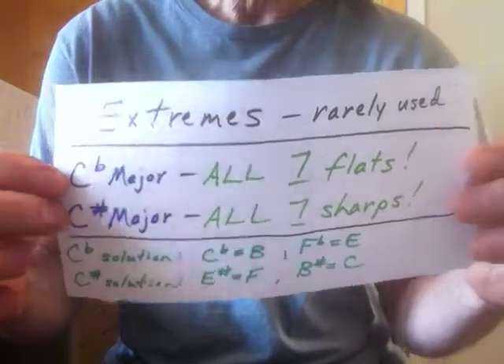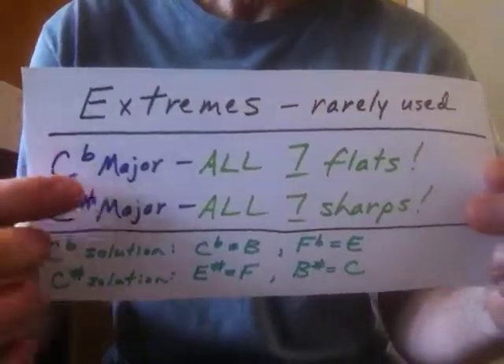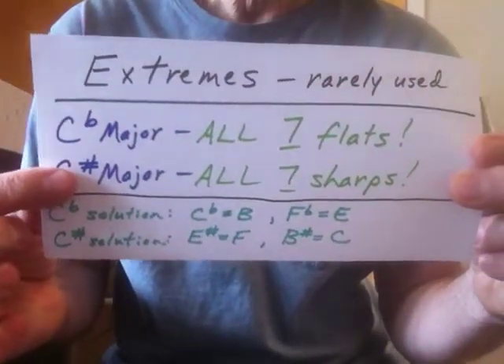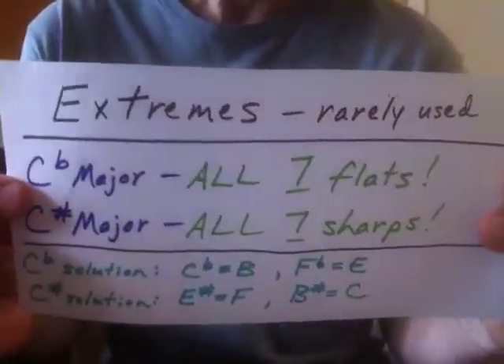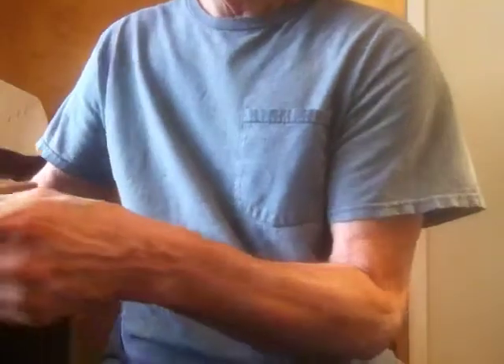Your extreme keys, though they're rarely used — one might be C flat major, which uses all seven flats, or C sharp major, which incorporates all seven sharps. How can you notate a piece of music like that using only your practical note set?